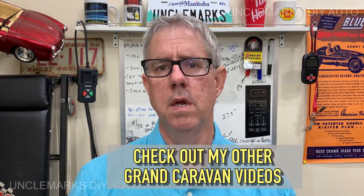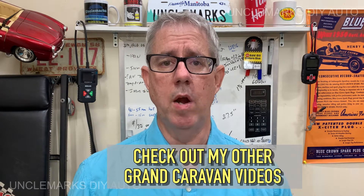I'm Uncle Mark, welcome to my channel. Just working on a 2012 Dodge Grand Caravan — I think this will work for the 2011s through the 2020s. Just a cabin air filter, going to check it or change it. It doesn't take any longer, let's get right to it, it's pretty simple.